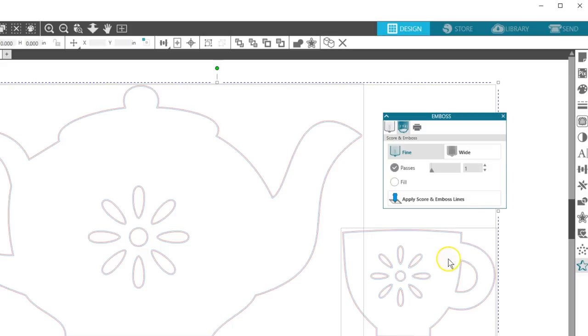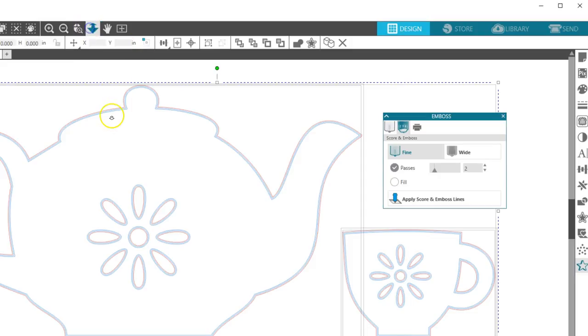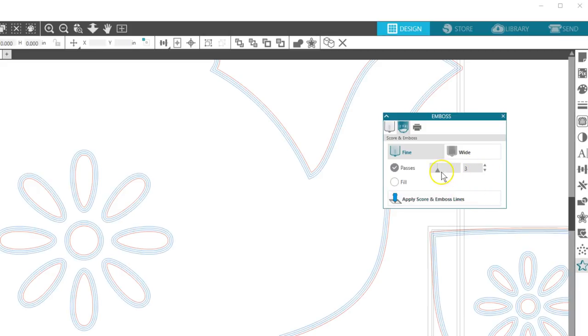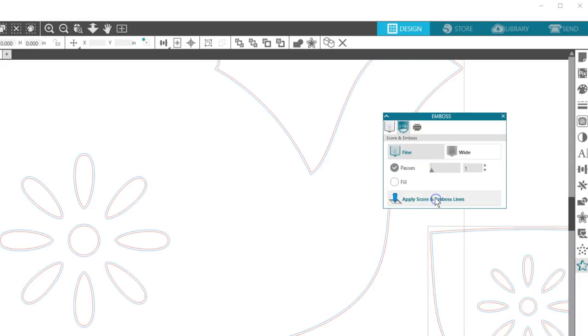If you want to see what two passes look like, just increase Passes to two and click Apply Score and Emboss Lines — you'll see this creates another pass just inside the first. Multiple passes here is not the same as multiple passes in the Send panel, because that cuts in exactly the same place each time. You can go anywhere up to ten passes on this panel, but I tend to stick with one to three.